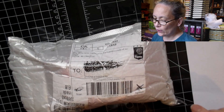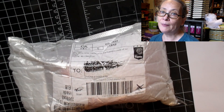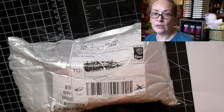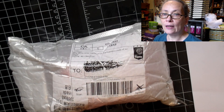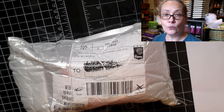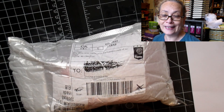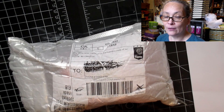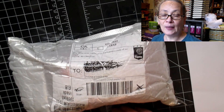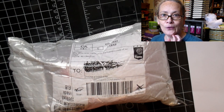Hi everyone, Crafting Wiki here with you and today I'm here for an unboxing from BB Craft. They approached me and asked me if I was interested in trying out their product and I said yes. I thought you guys would like to see what I've got in this package. I've got some great ideas for crafts that we're going to be making with these and I'm looking forward to sharing that with you guys.